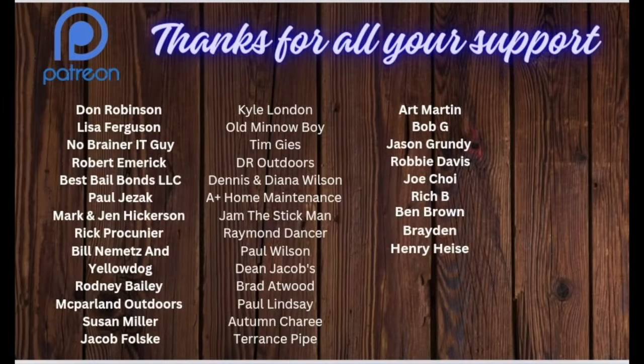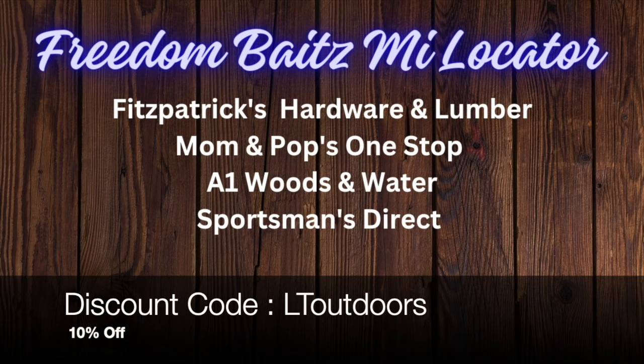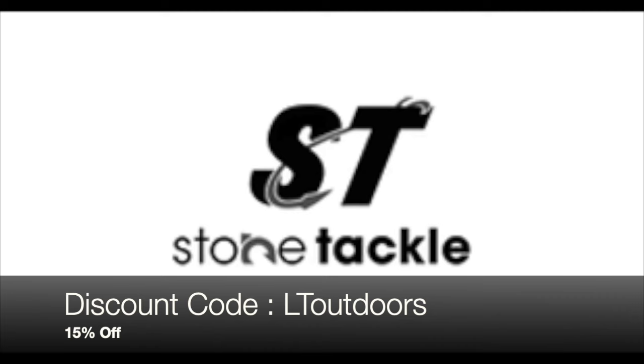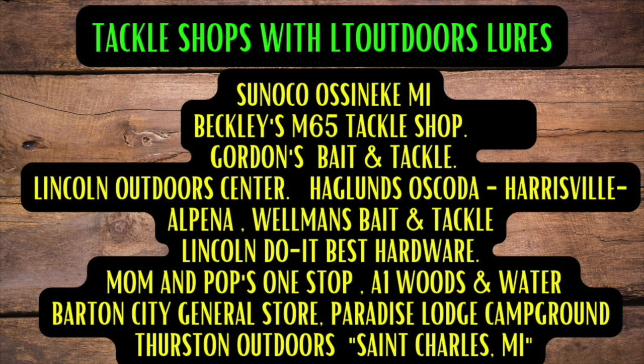Big shout out to my monthly patrons — thank you guys so much for signing up to Patreon. Sign up today for as low as a dollar a month and it helps out a whole lot. This season at LT Outdoors has been brought to you by Freedom Baits — go to freedombaits.com and use discount code LT Outdoors for 10% off. Also Widowmaker Lures — go to widowmakerlures.com, use discount code LT Outdoors for 10% off. Stone Tackle — go to stonetackle.com and check out their awesome jig boxes, discount code LT Outdoors gets you 15% off. And Hisia — check out hisia.com for a great line of outdoor footwear, use discount code LT15 for 15% off. If you're looking to get LT Outdoor lures, you can visit these wonderful locations.